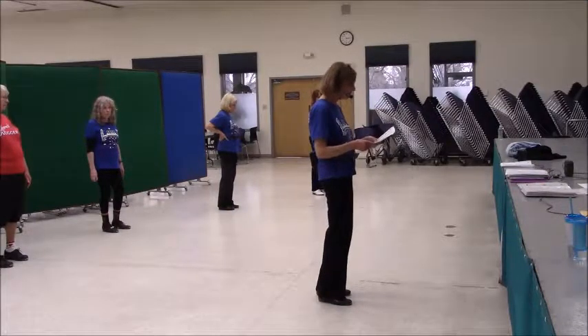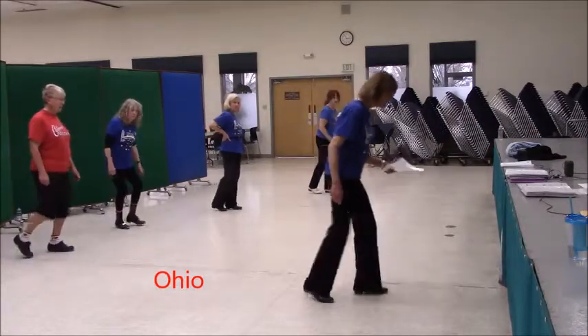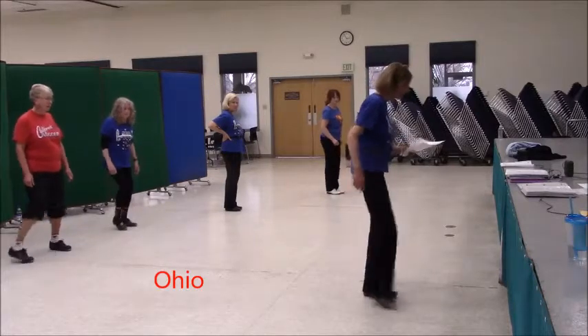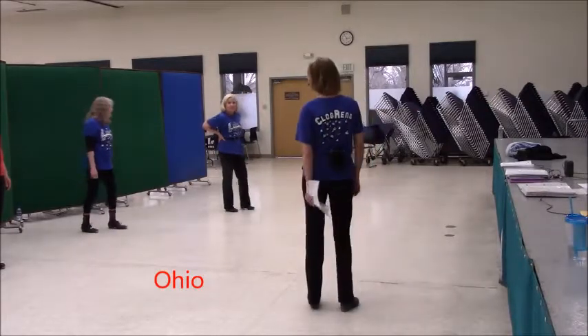Two parts. Okay, we're going to do Ohio. So we have double step, rock, step, rock, steal, step, step. Then double out, double step, double out, cut, cut. That one doesn't stick. That one makes no sense to me.